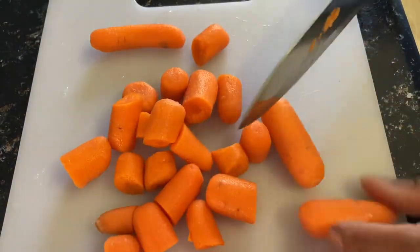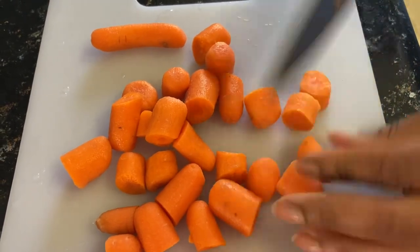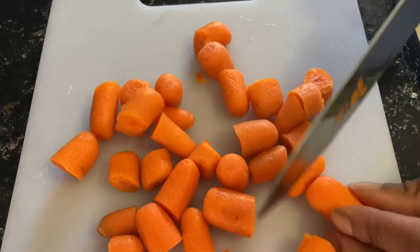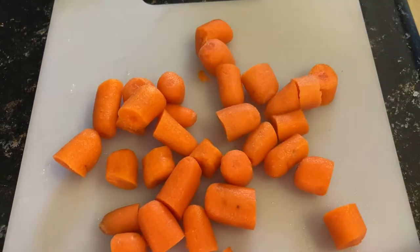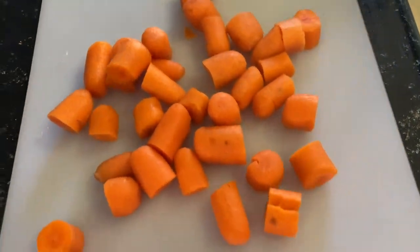They're a nice size for me because they're going to get soft anyway when they're being cooked. And we're going to add them to the crock pot.